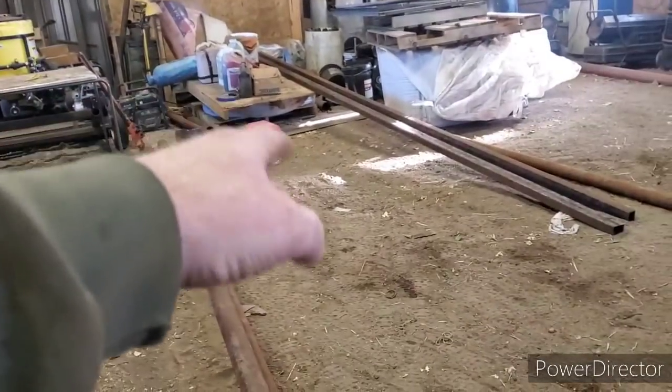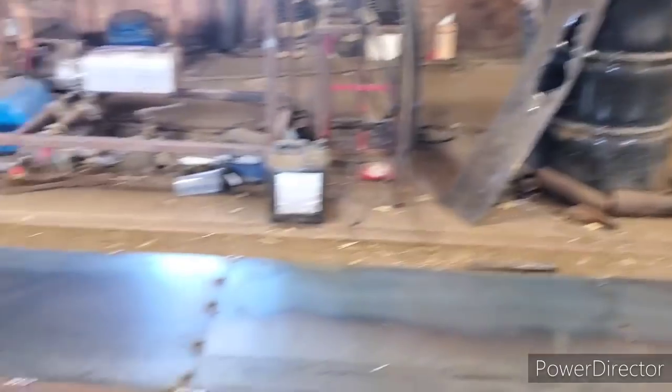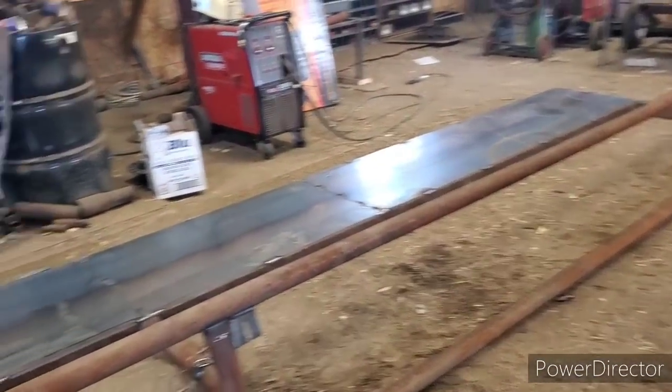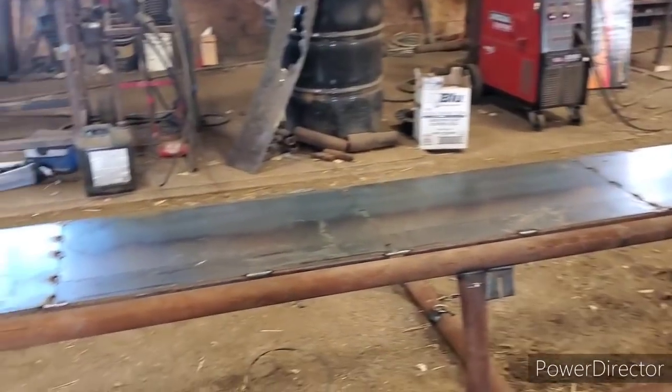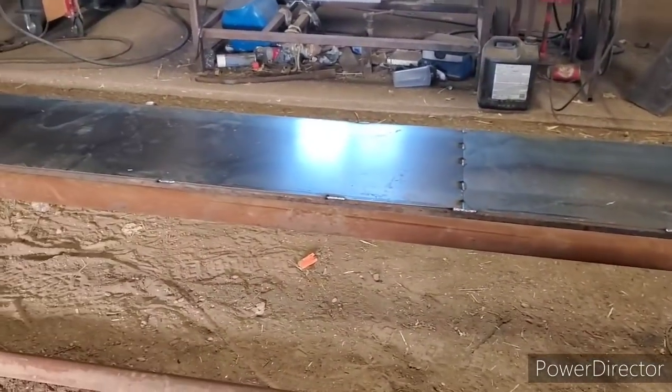Now I gotta lift this side up, put the block underneath, get my lifting chain on and just lift it up with the tractor so it's straight up. I'll give you a rundown on what it'll look like with the post chain to it. I got eight of these to build for me and Ashley out back there. We're not sure if we're going to go with the adjustable neck bar, feed stalls, or what we're going to do.